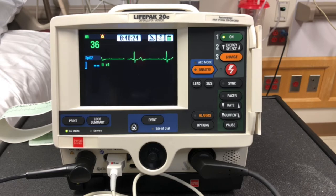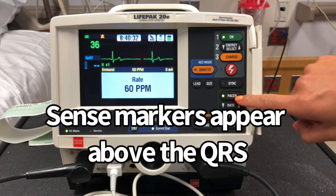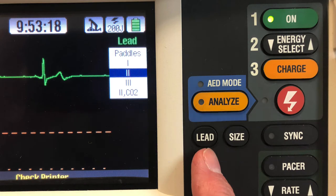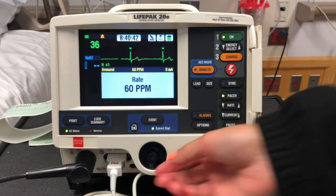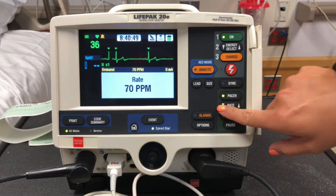The LifePak 20E can also be used to transcutaneously pace symptomatic bradycardia. Hit the pacer button; the rate increases in increments of 10, and the speed dial increases or decreases in increments of 5. For this, we're going to go to 80.